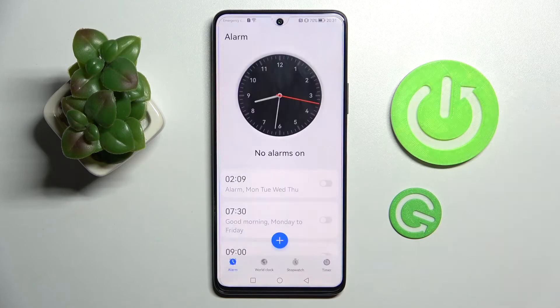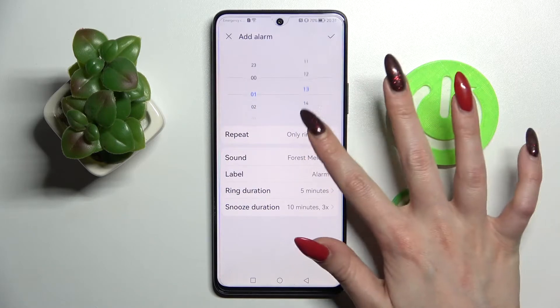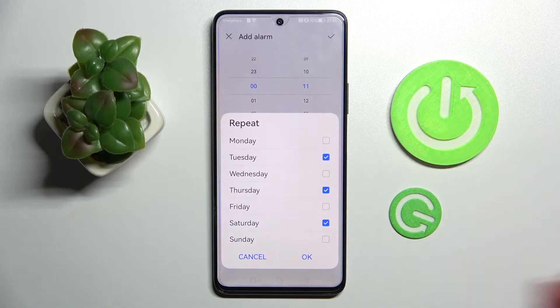First of all, tap on clock and choose alarm at the bottom left corner. Now tap on this plus icon and set up an hour. When you're ready, click on repeat and select days of the week.